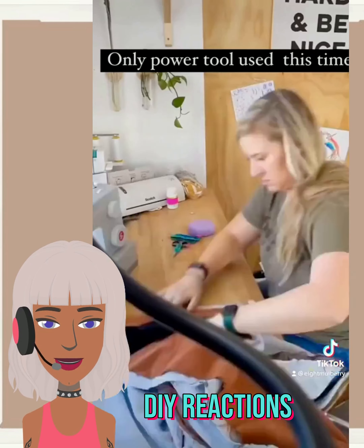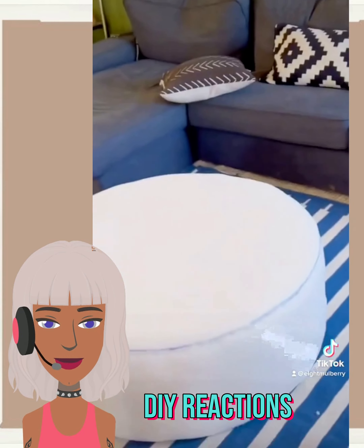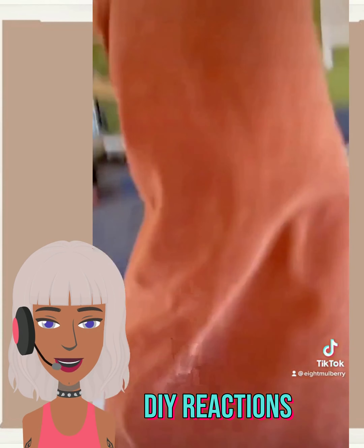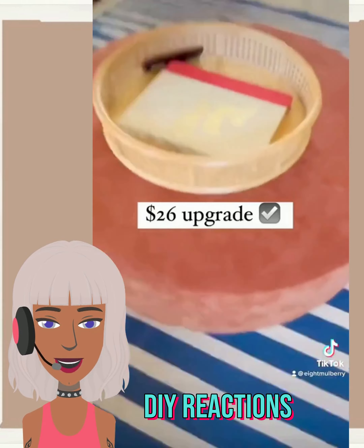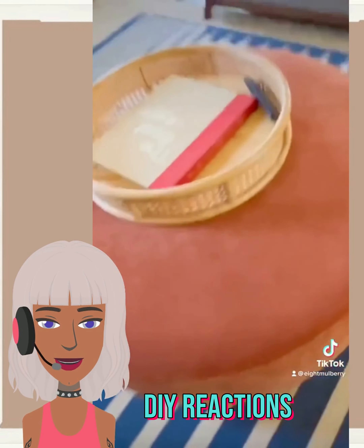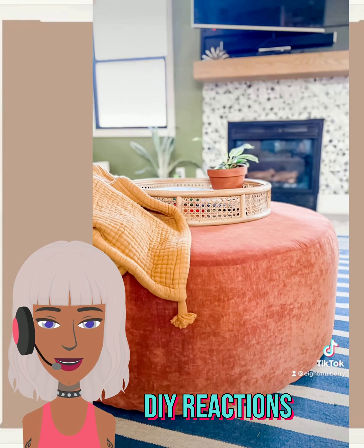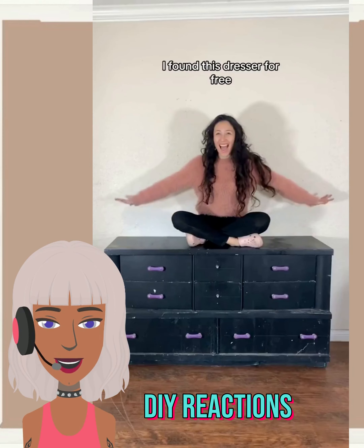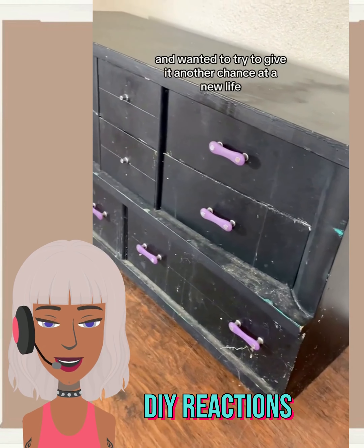You can repurpose it, and if you don't know how to sew, I'm pretty sure they have some Ottoman covers on Amazon — you just gotta make sure you get the right size. That yellow color was definitely not my vibe or style, so I really like this terracotta color she went with.